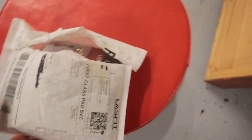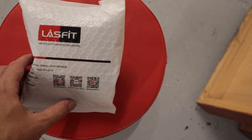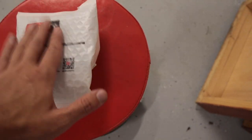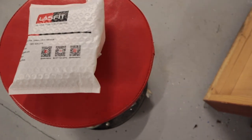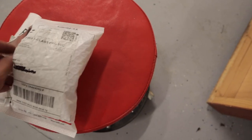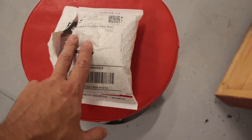Today's video is going to be very simple, but I figured I'd share it with you all. We are going to be upgrading the lighting in the Type R. Big thank you to Lasfit Lighting for sending these out. I've been running their lights on my truck — the daytime running lights, switchbacks, fog lights, headlights — I've got all sorts of their bulbs in the truck.